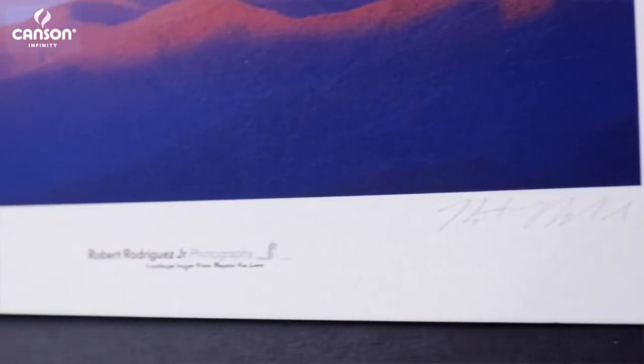Printmaking Rag has a certain aura to it that I just love for my landscapes, and I think you'll get that same effect and make the same impression with your images as well.